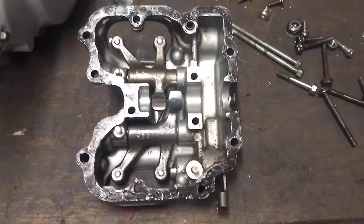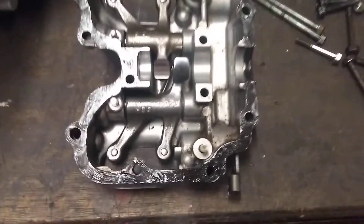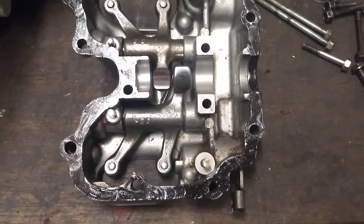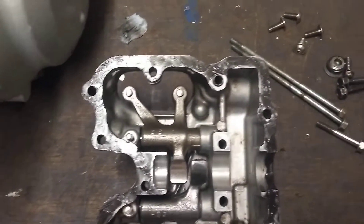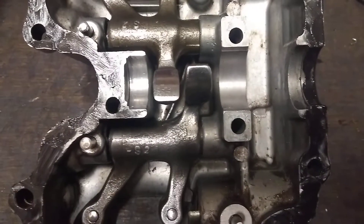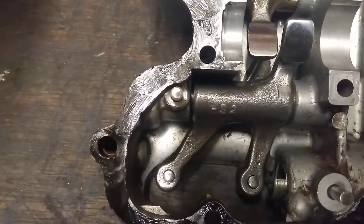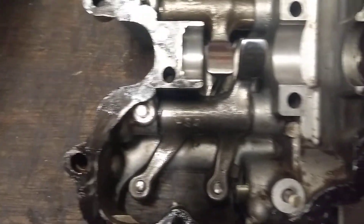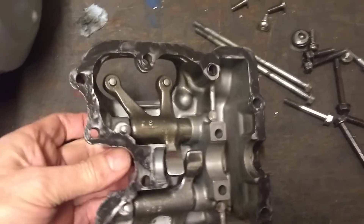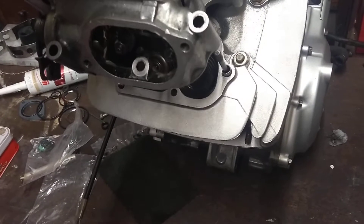Hello, welcome back. I am ready to fit the rocker box now. As you can see, I've got my silicon sealant around the mating surface. The two rockers are in with the new dowel and new dowel pin, so I'm going to fit it on.